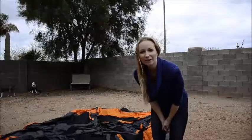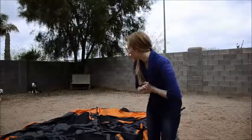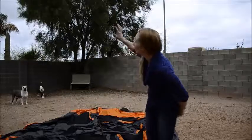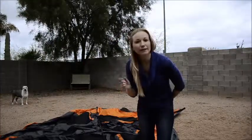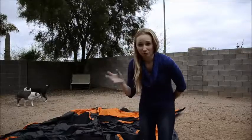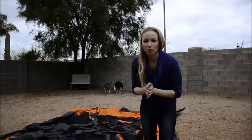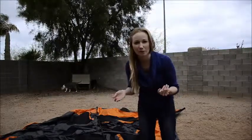Hey everyone, Jackie here with Enjoying Life's Journey. Arcadia and I felt like camping in the backyard. I can tell it's a little cloudy and it might rain, but you know what? The funnest time I've had in a tent was when it was raining — you sleep like a baby. We're probably not going to sleep in it tonight, but we're going to get it set up before my husband gets home.